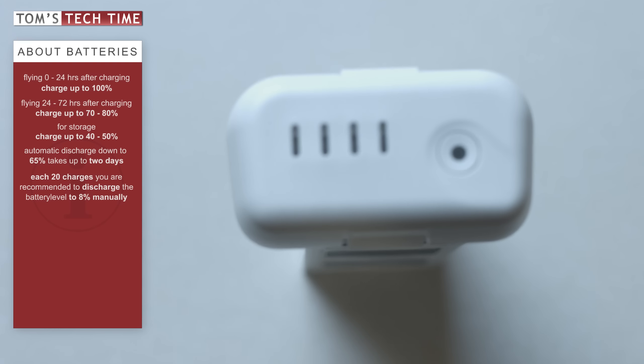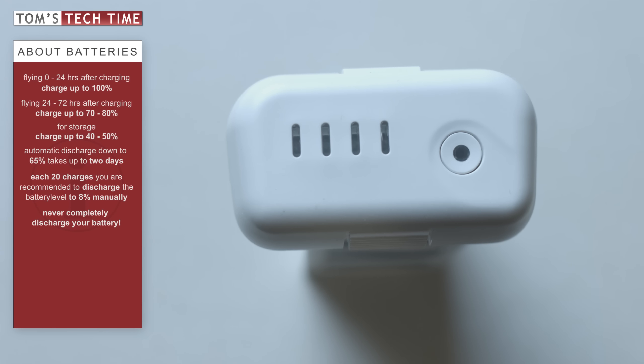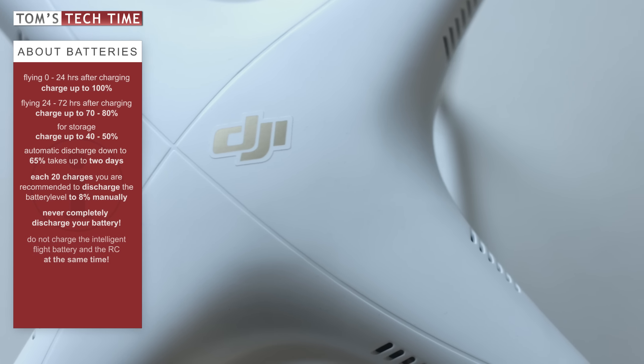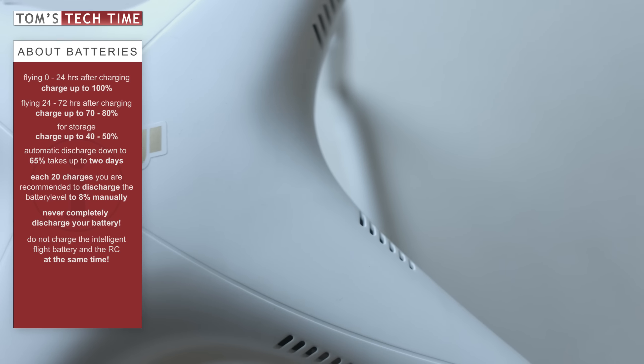Never ever completely discharge your flight battery. Every single time a battery gets fully discharged, it can cause damage — 8% should be the lowest level to go with. And last but not least, DJI recommends not charging the flight battery and the remote controller's battery at the same time.